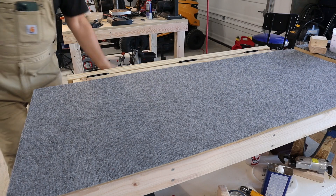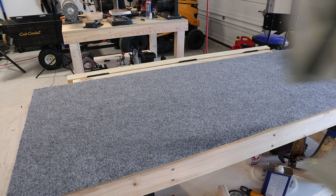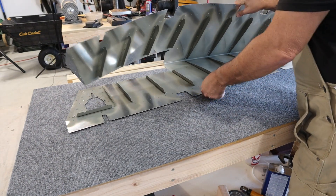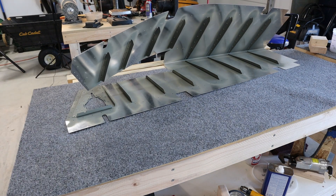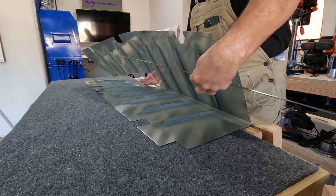I just finished cleaning up the parts I'm going to prime for the right elevator and decided, since the brake is already mounted here, to go ahead and do the bend on the left elevator since the stiffeners have already been riveted on. This bending process still freaks me out a little bit, but it is what it is.